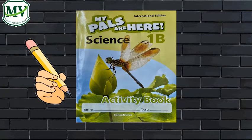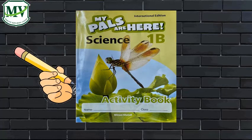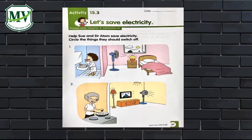On your science activity book, page 37, Activity 15.3: Let's save electricity. Help Sue and Dr. Adam save electricity. Circle the things they should switch off.